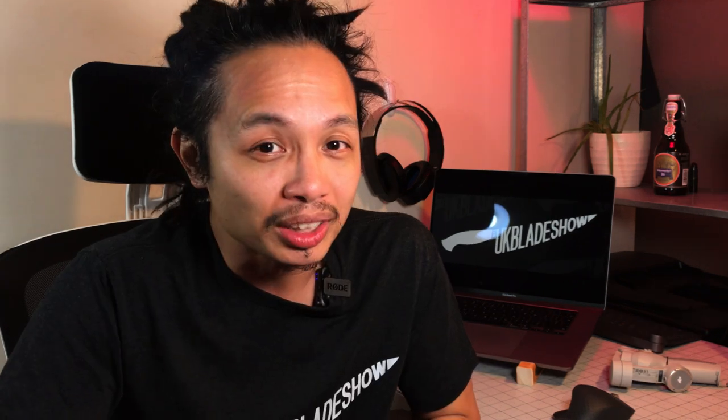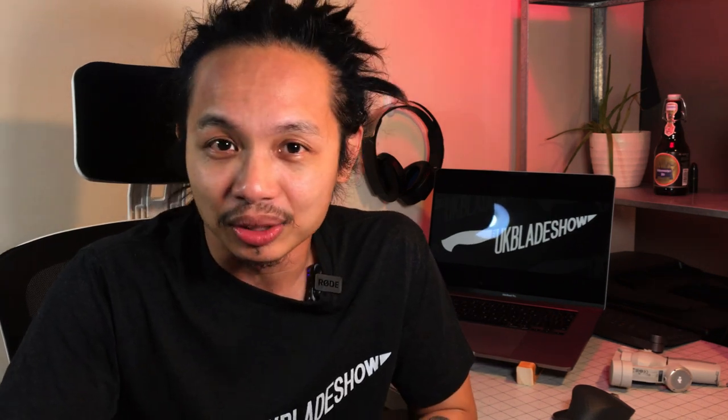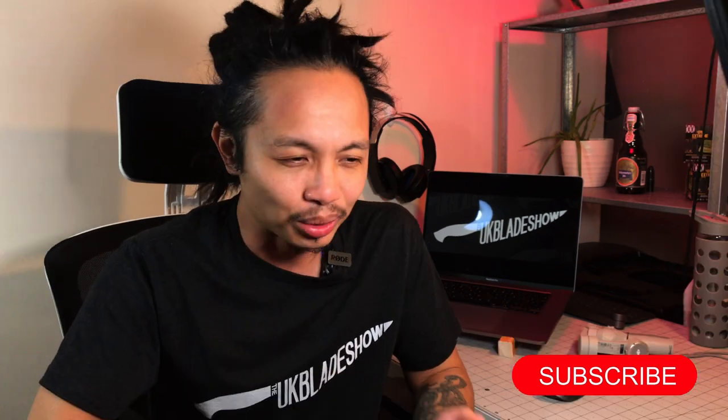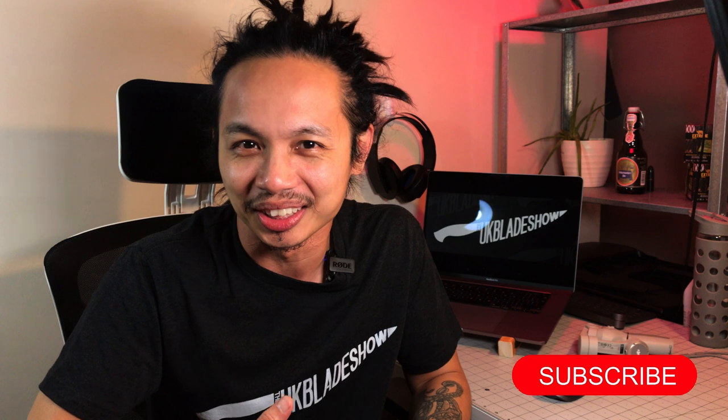I hope you enjoyed the video and if you did don't forget to give us that thumbs up. If you want us to make more videos like this don't forget to subscribe so we can let you know when part three is coming out. We'll be releasing one every week hopefully in the coming weeks — click the bell notification and you'll be one of the first to know when part three is out. See you on the next video.